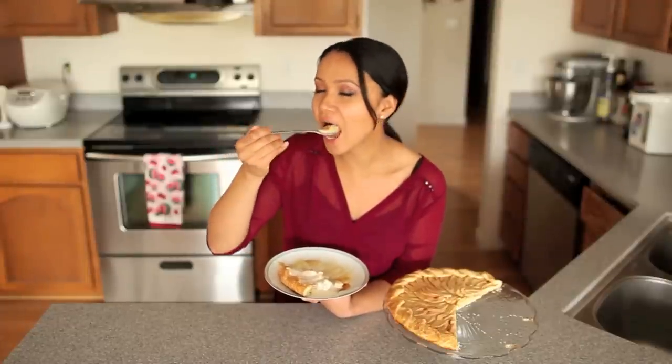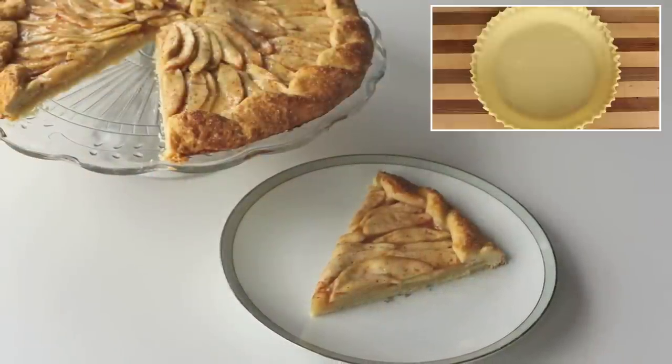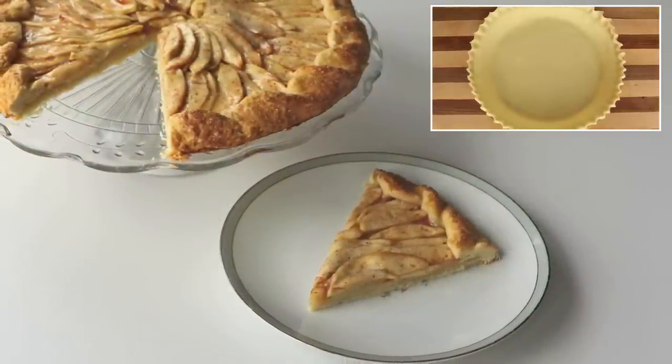Hope you guys enjoyed the video. Thanks for watching. Don't forget to click on the picture up above to learn how to make homemade pie crust from scratch.